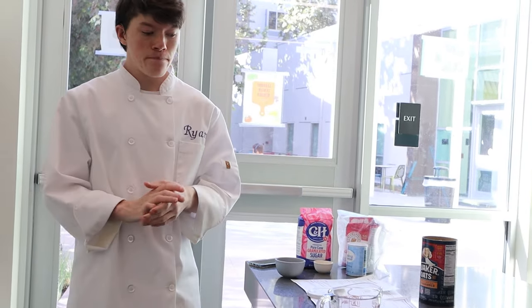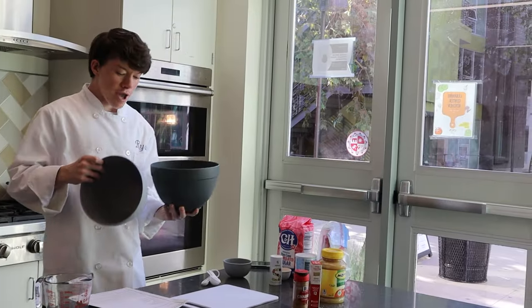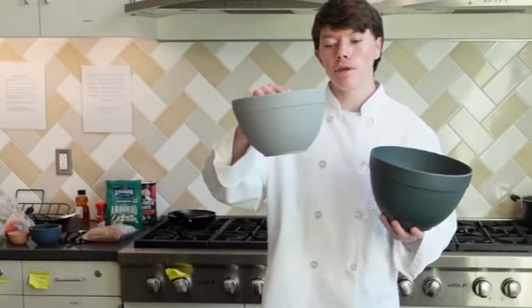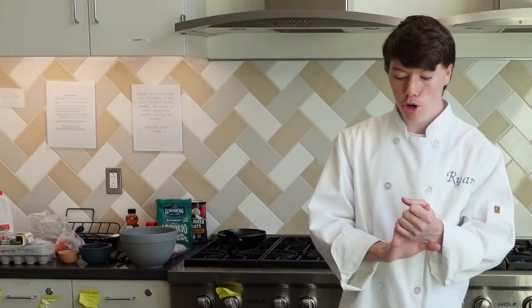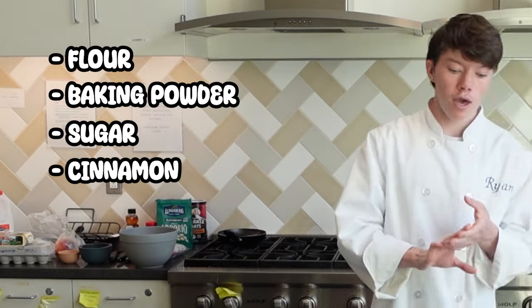Within our 5 minutes, we're going to be working on the pancake. Get yourself two mixing bowls — a large bowl and a medium bowl. In the large bowl, we're gonna do our dry ingredients. In the smaller bowl, we're gonna do our wet ingredients, and eventually we're gonna be combining them. In our large bowl we're going to have flour, baking powder, sugar, cinnamon, and salt.